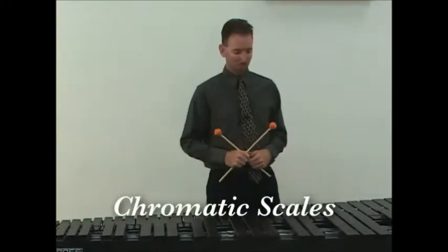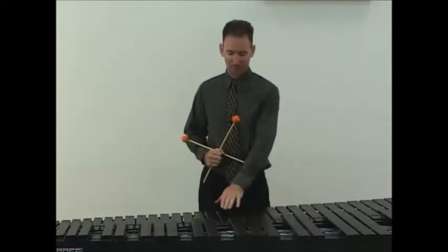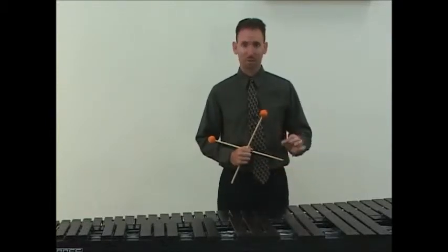Chromatic scales are important because they teach the striking area on every single note chromatically, both on the naturals and the sharps and the flats. Very, very important. Chromatic scales also develop a lot of coordination and a lot of speed — a very, very good exercise.